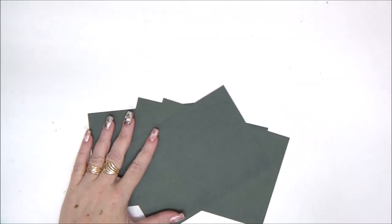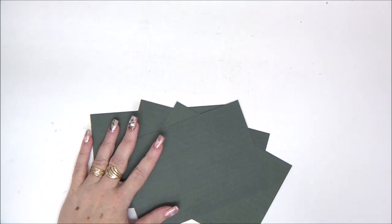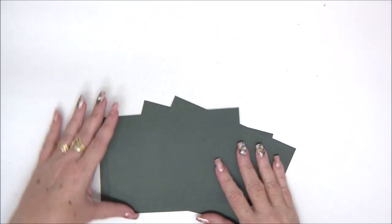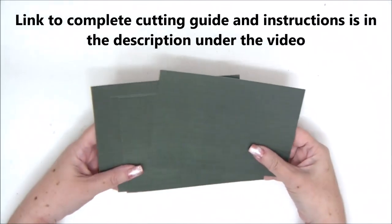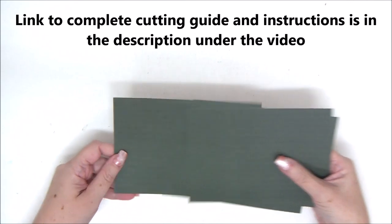Hi everyone, Einat Kessler here with card number 11 in the 12 Cards of Christmas 2020 series. As always, you can find all the measurements and the instructions in the cutting guide in the link in the description under the video. Just go ahead, click the link, download the guide, pre-cut all your pieces that you need to make the card, and then come on over and follow along with me in the video to make the card.